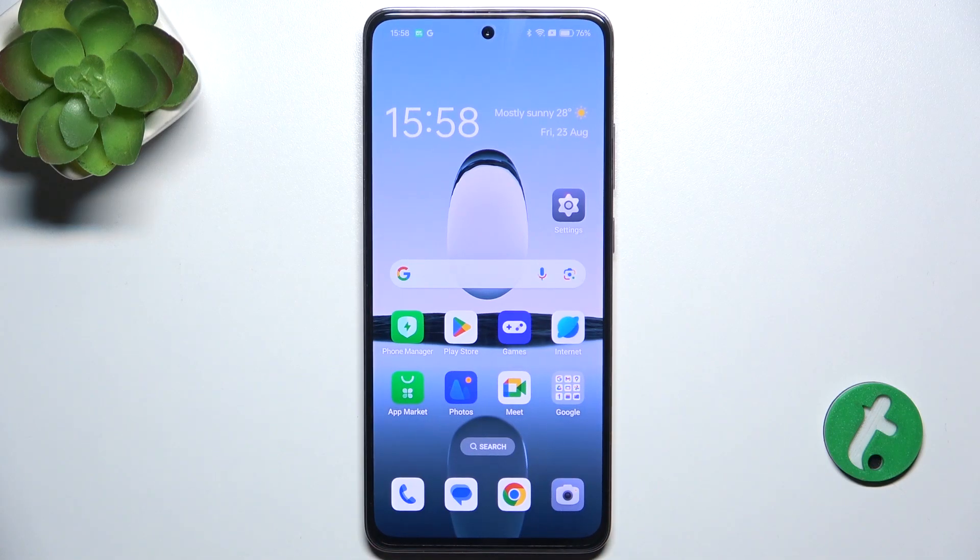Hello, in this video I'm gonna show you how to set up a fingerprint on Oppo Reno 12F.